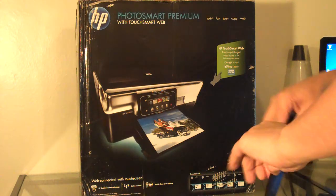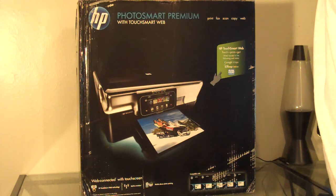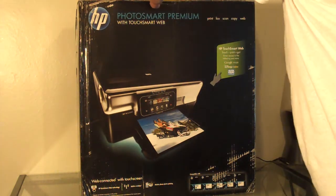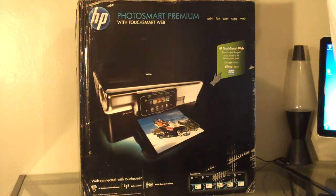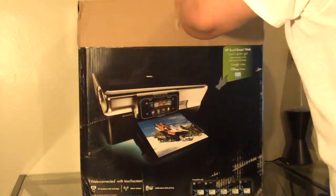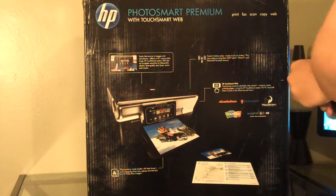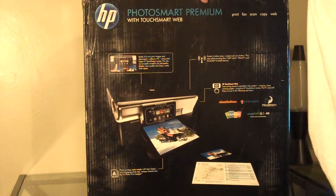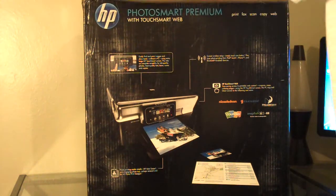I'm going to take this huge knife I like to carry around and cut the plastic open. It looks like the box got a little bit dinged up during transit with FedEx, but I've had worse boxes and products appeared in worse condition when delivered.